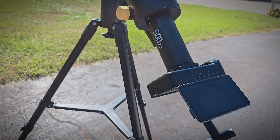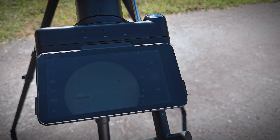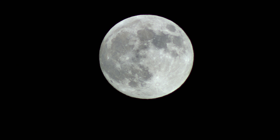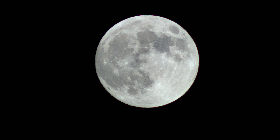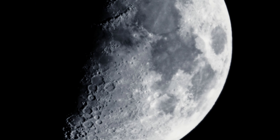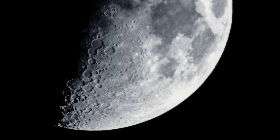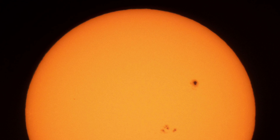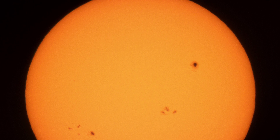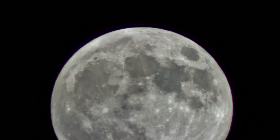I really like the red dot finder scope — it makes it easy to aim the telescope and it really comes in handy. Once you have it aimed and set the focus, the picture quality is fantastic. These are some photos I got of the moon and they look great. There's a lot of detail there and with some editing you can make the photos look really cool. Here's a photo of the sun using the solar filter — it goes right in the middle of the dust cap, and it's very important to use the solar filter when viewing the sun, otherwise you'll likely damage things.